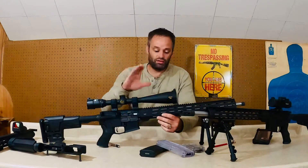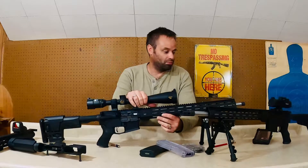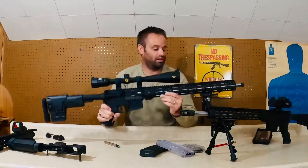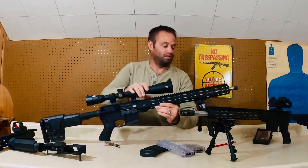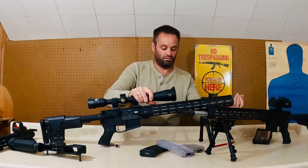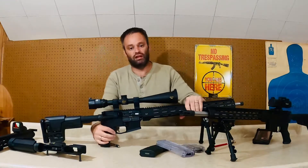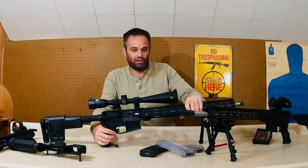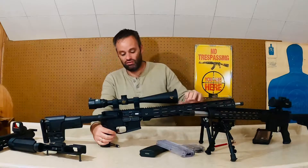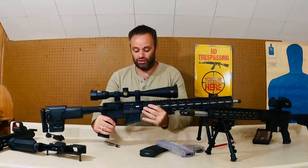This is a Rock River Arms CMP National Match upper. It is a 20-inch heavy barrel, and the barrel is also threaded, so you can attach any muzzle device you want. This is not the hand guard that came on it — it came with a general mil-spec rifle hand guard. I don't like the plastic for obvious reasons. I love the M-Lock.